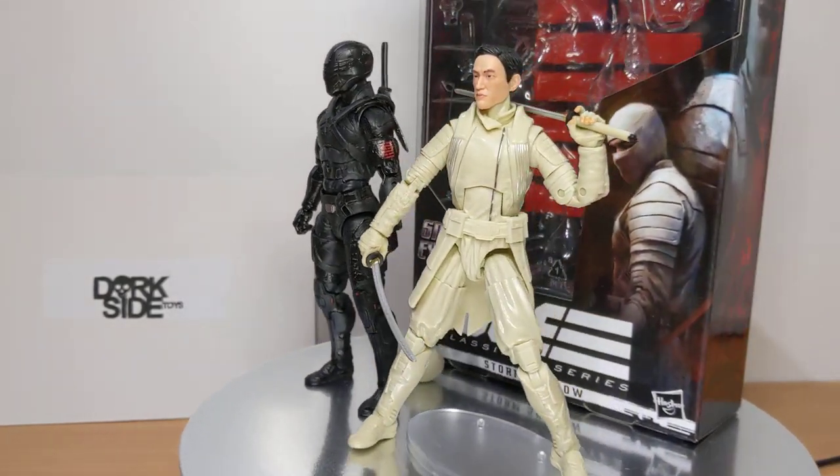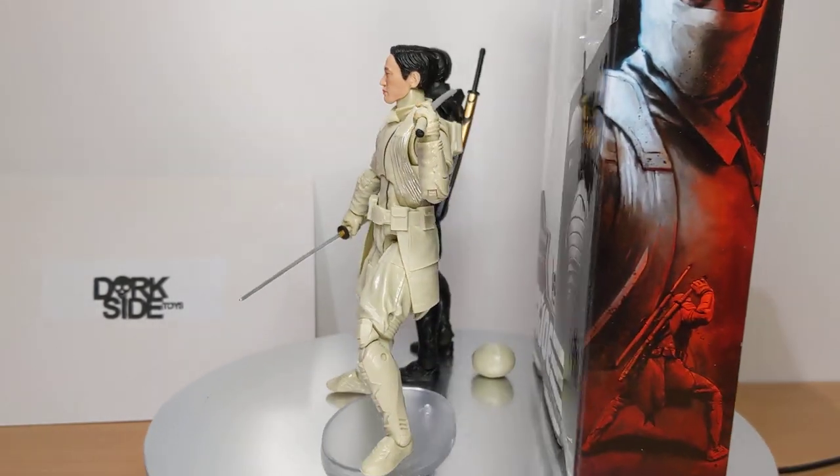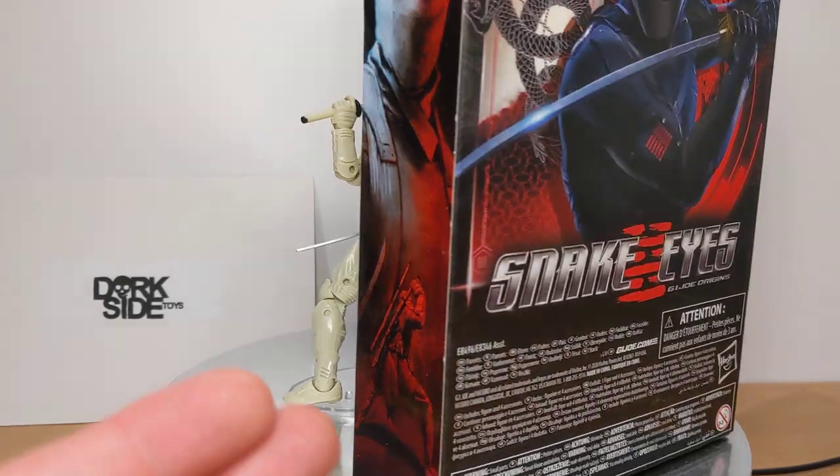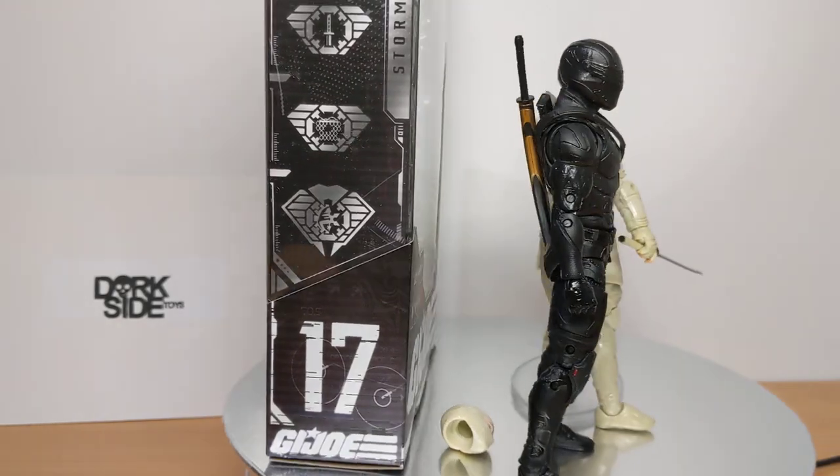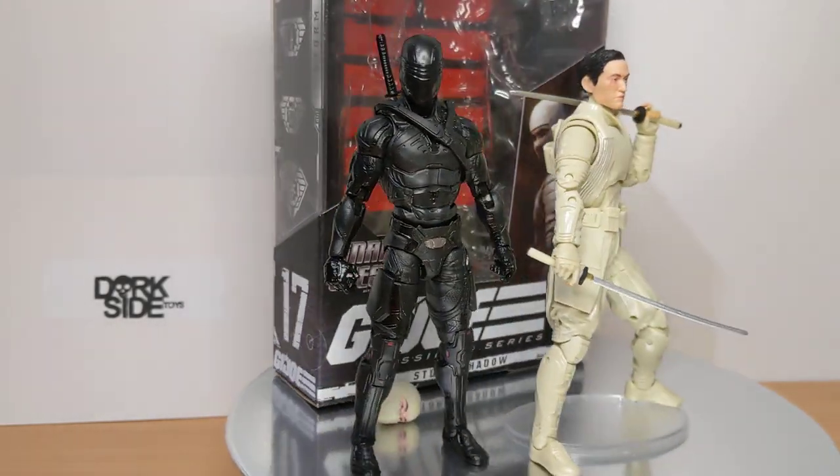About 6.5 inch or 16cm, this is G.I. Joe Classified Series Movie, or Snake Eyes G.I. Joe Origins, Storm Shadow. This is the second Storm Shadow we've had in the G.I. Joe Classified line.